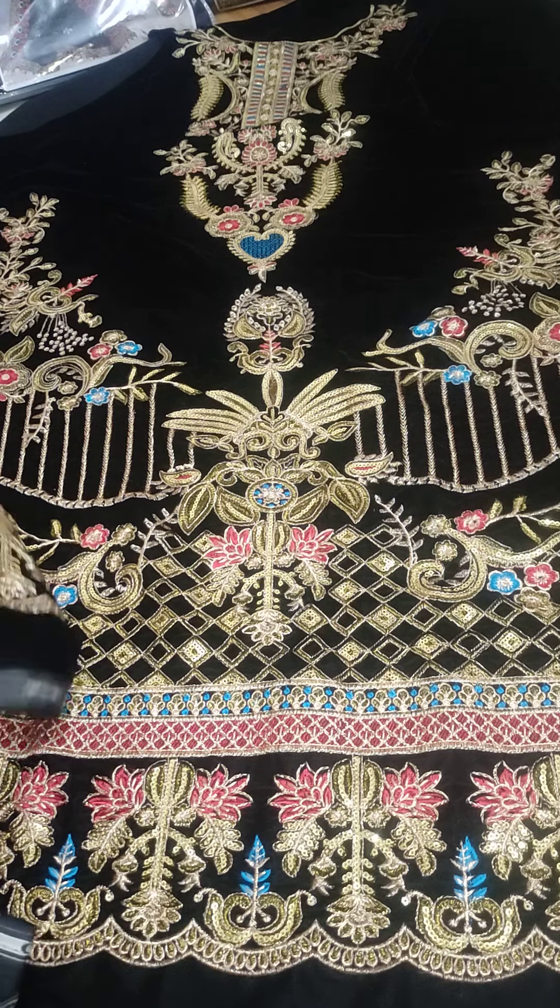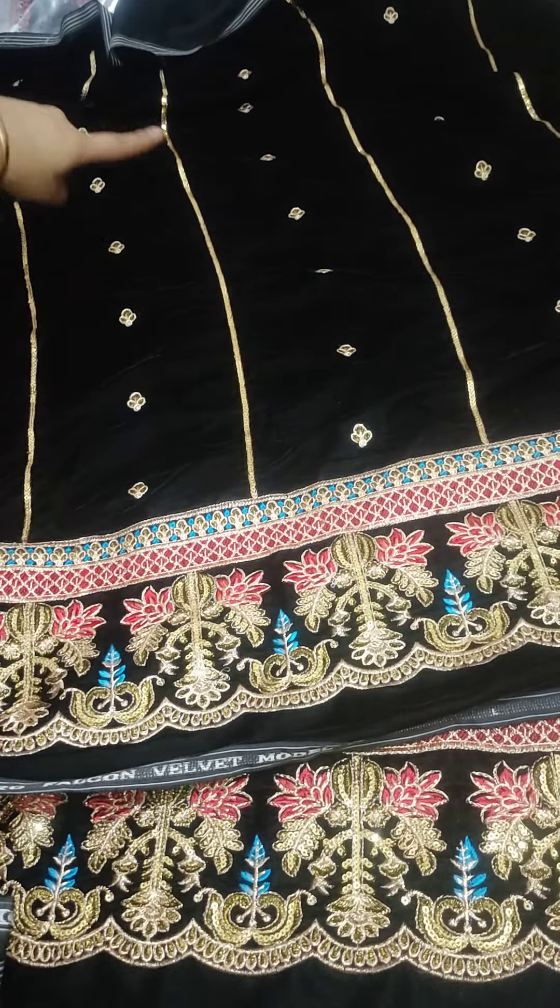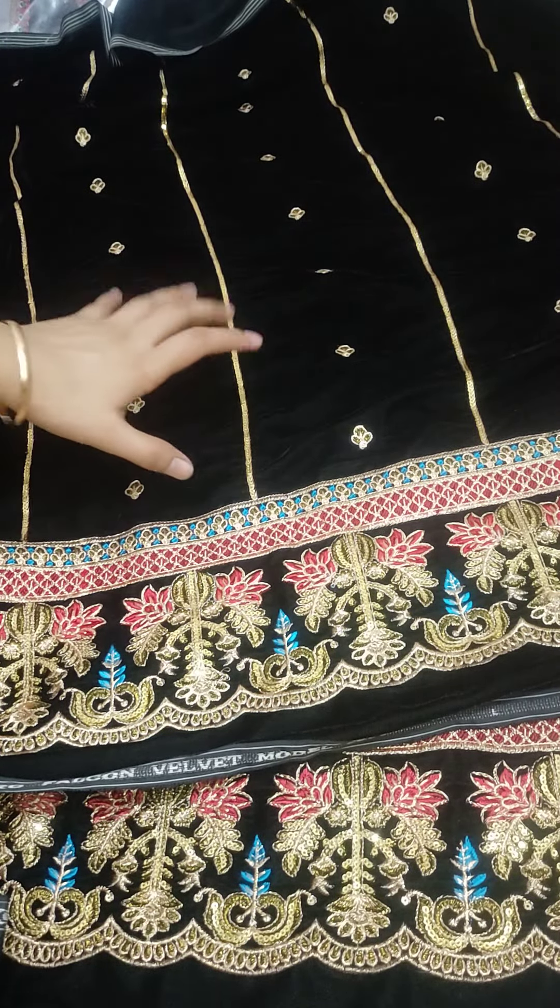The backside also has beautiful embroidery. It's a back with full embroidery — border and embroidery. And in the lining you can see it on the back side, it's a beautiful embroidery.